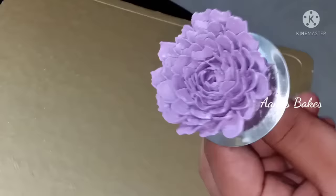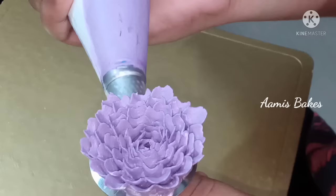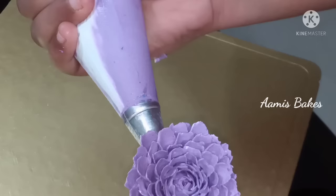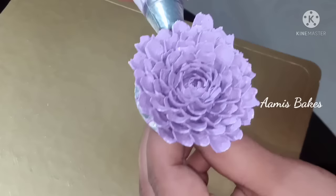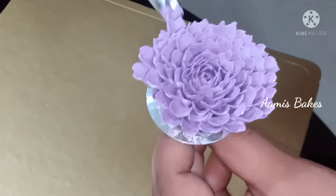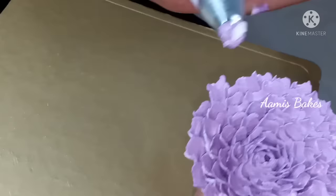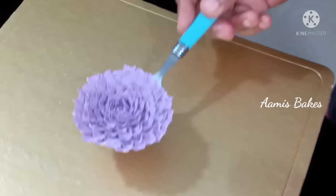I am going to put it in my hand. You can use the petals to remove the petals. You will use the petals to protect your petals. I will add the petals to the flower.